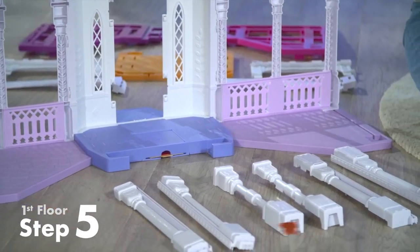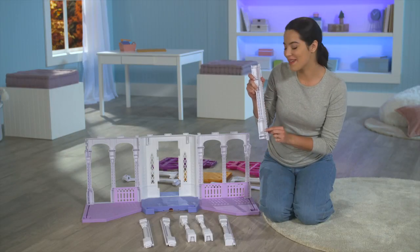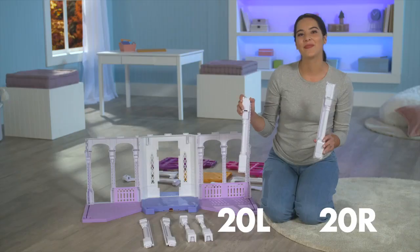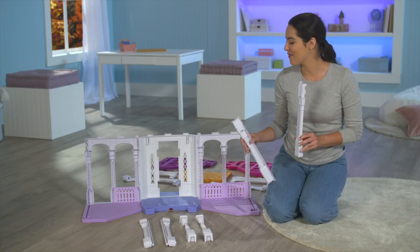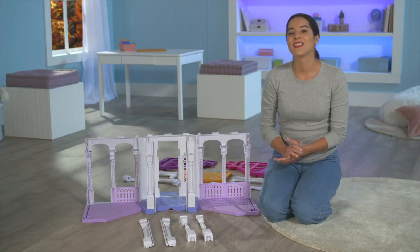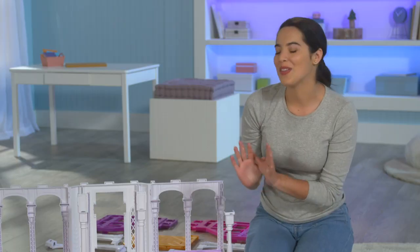Now for the columns. There are six columns. There are numbers etched at the bottom of the columns that match numbers on the base. These are numbers 20L and 20R. The two tallest columns go in the center of the base. The two shortest columns go at the end of the base. The last two columns go on the second floor, so we'll just hang onto those for now.